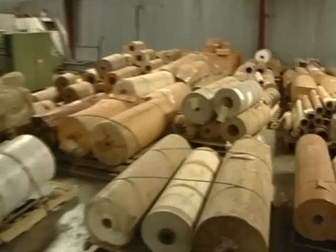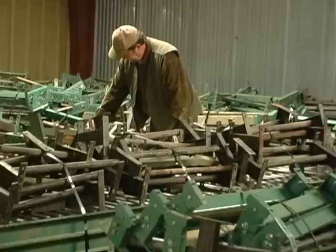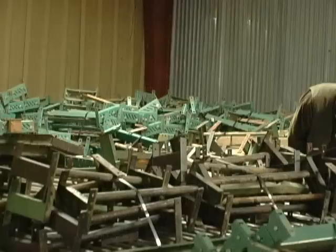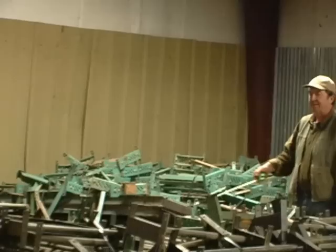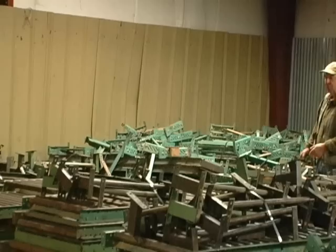We have a lot of roller conveyors. This particular stack is 30 inches wide, and I've got seven pieces — looks like 10-foot sections. So you can see we have a lot of it. We also kept the feet with these conveyors.